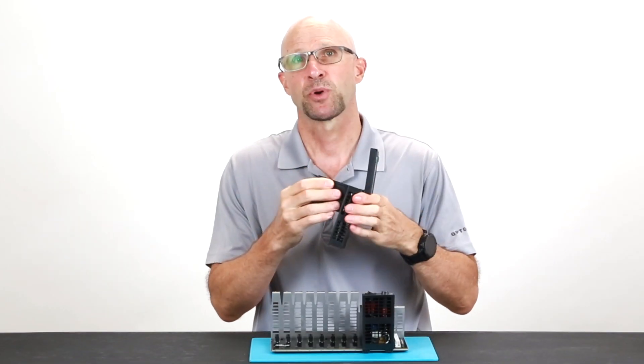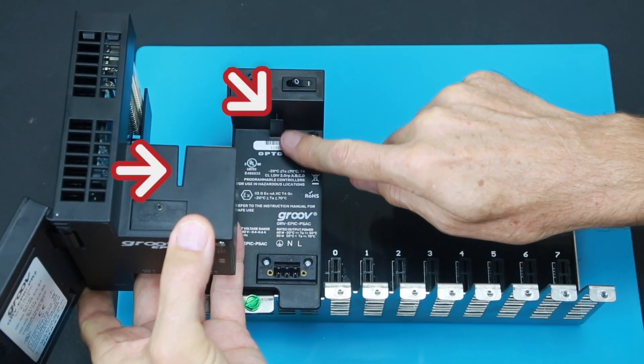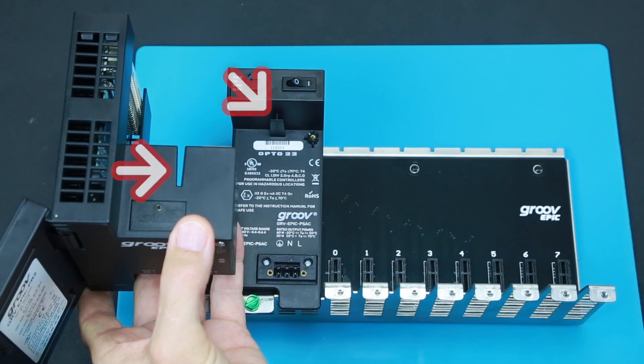To insert the processor we need to first align the slot on the processor with the slot on the already installed power supply.